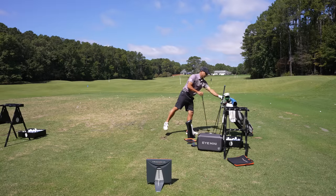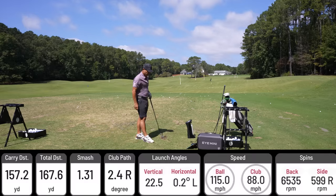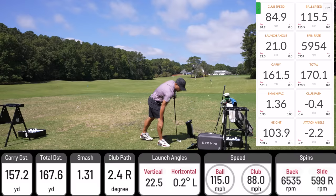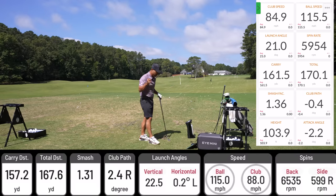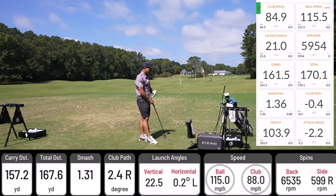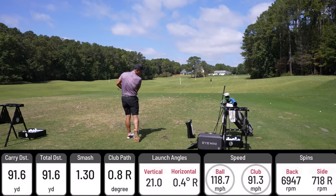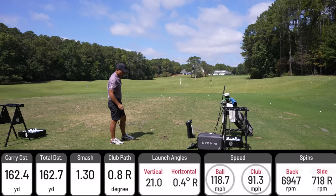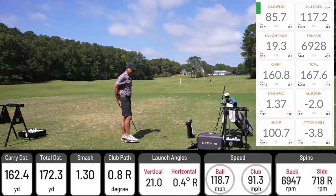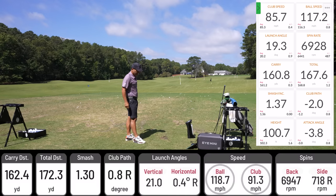Let's jump up to 7-irons. Felt really good — clean contact. Unicore: 157 carry. TrackMan: 161 carry. Ball speed: 115 on both — spot on the money. Club speed is 84 on TrackMan, 88 on Unicore. Second 7-iron: 162 carry on Unicore, 160 on TrackMan. Ball speed: 118 on Unicore, 117 on TrackMan. I love that.